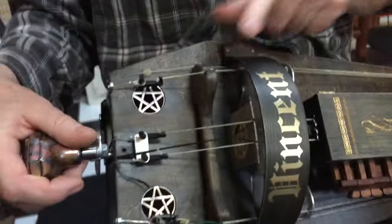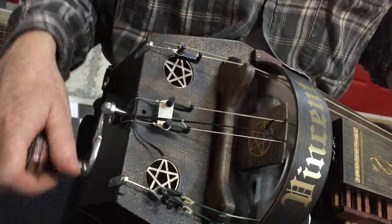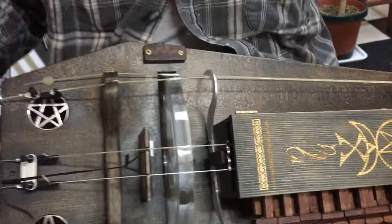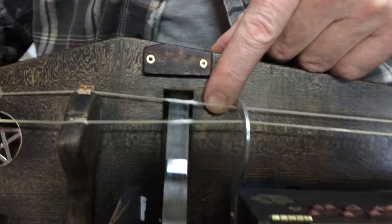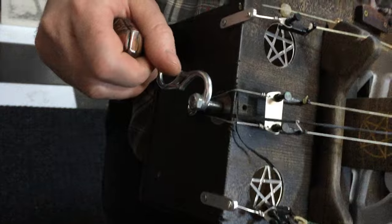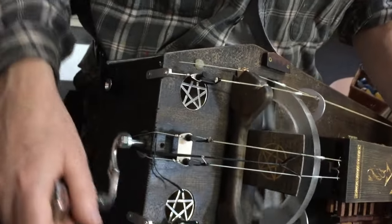This one here is a dog — it vibrates. The reason it vibrates is because you turn the wheel a little faster. Pulls the string up a bit, which makes this vibrate. As you turn the wheel faster, it makes it pull up. So that gives your song rhythm.